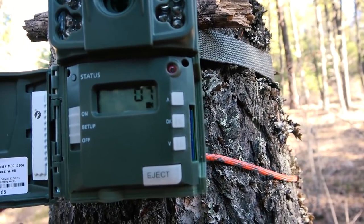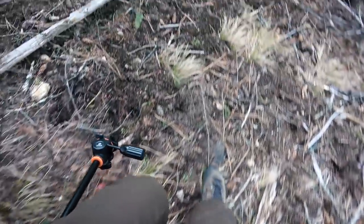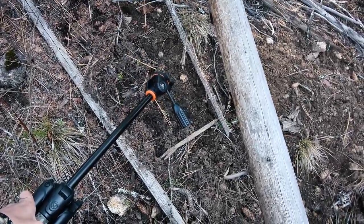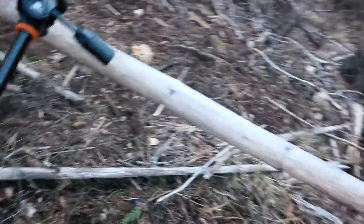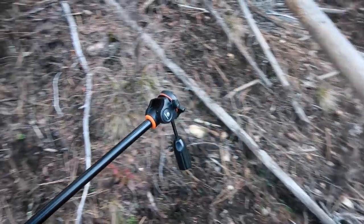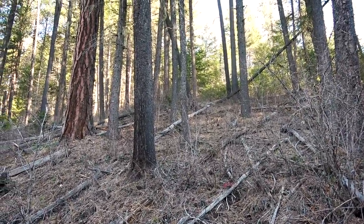It's starting the countdown, so it's ready to go. This is where the elk came from — they were down here, came up here, and just tore up all this dirt as they ran up the hill.